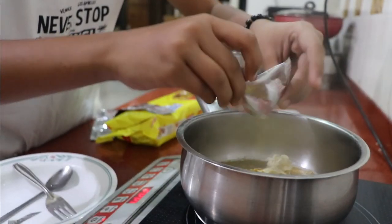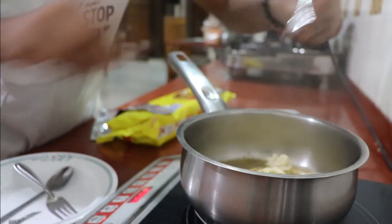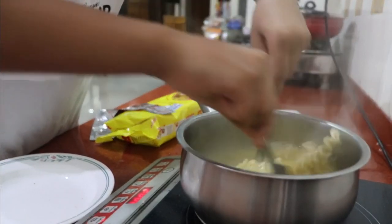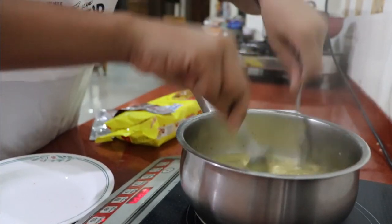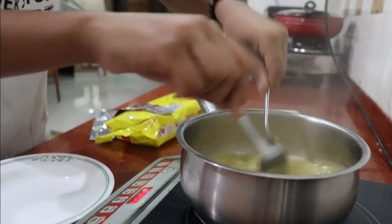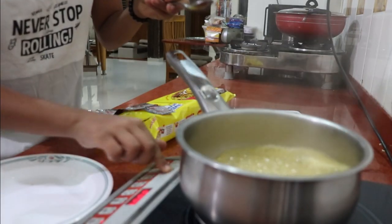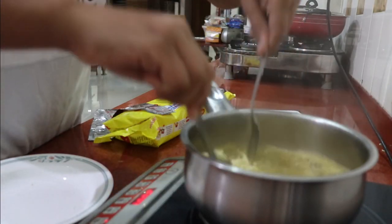I have the masala in there, I have 58 seconds left. Now let's just mix it. 48 seconds left — come on! 42 seconds left — oh, my Maggie is nice. I have to reduce the flame, it's boiling.